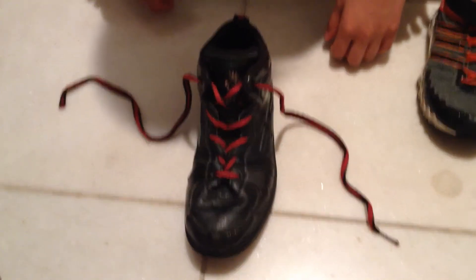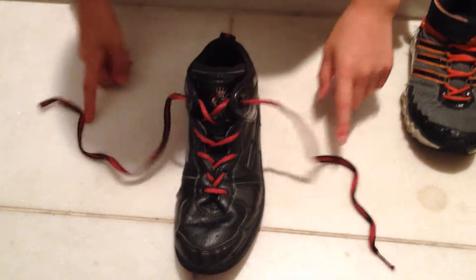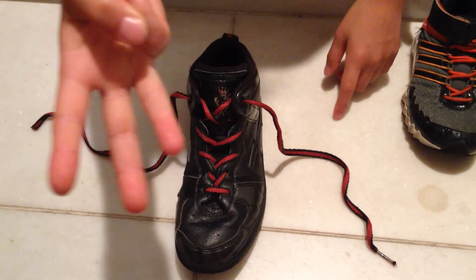What's up? Today I'm going to show you how to tie your shoelaces. There are three ways to tie them.